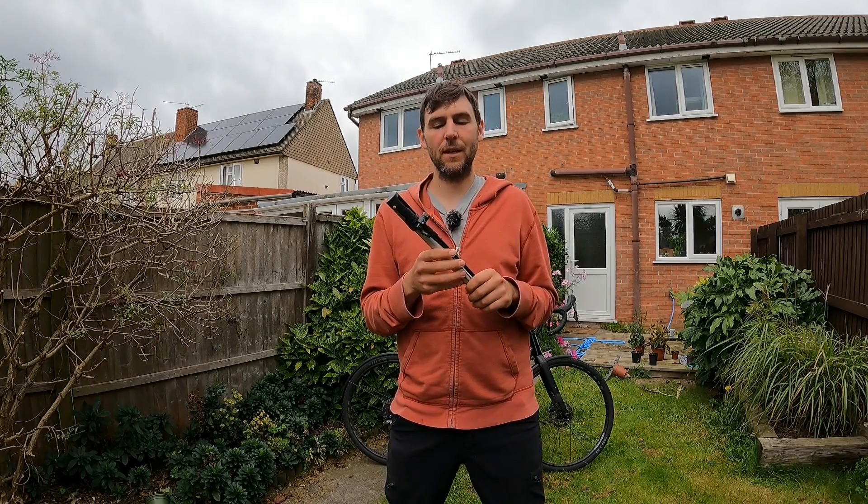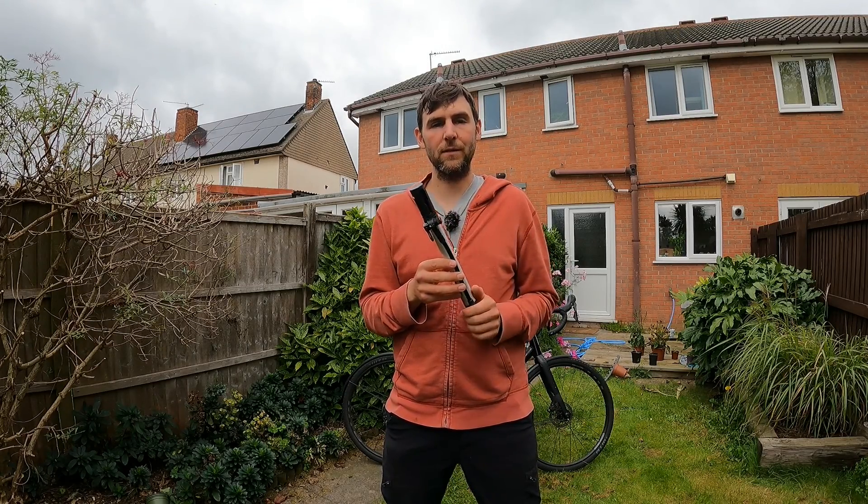I've had this for 15 years and it's never let me down — I've inflated hundreds of tires with this, all kinds of tires. The little piece here: it's not an automatic switch between Schrader and Presta valves. You have to unscrew this little cap — this is common on most pumps. Inside there there's a little piece that you just flip around to fit different types of valves. I think it even fits those Dutch valves that are kind of a bit like Schrader valves.